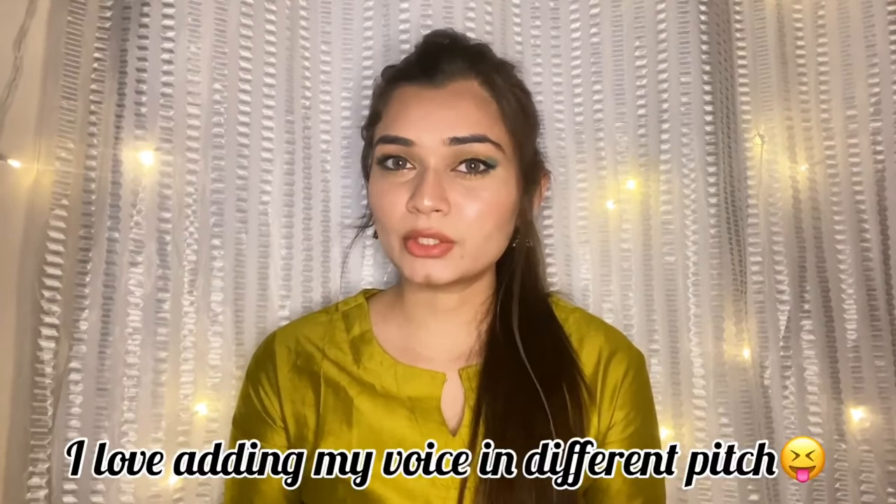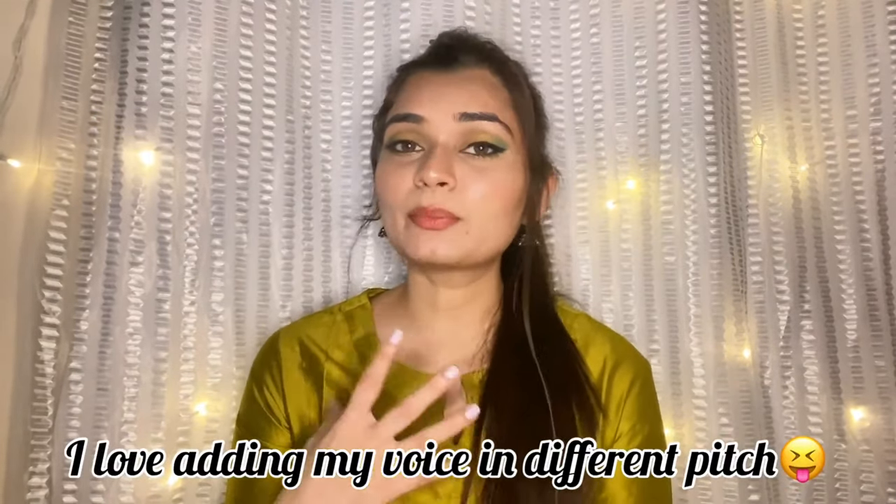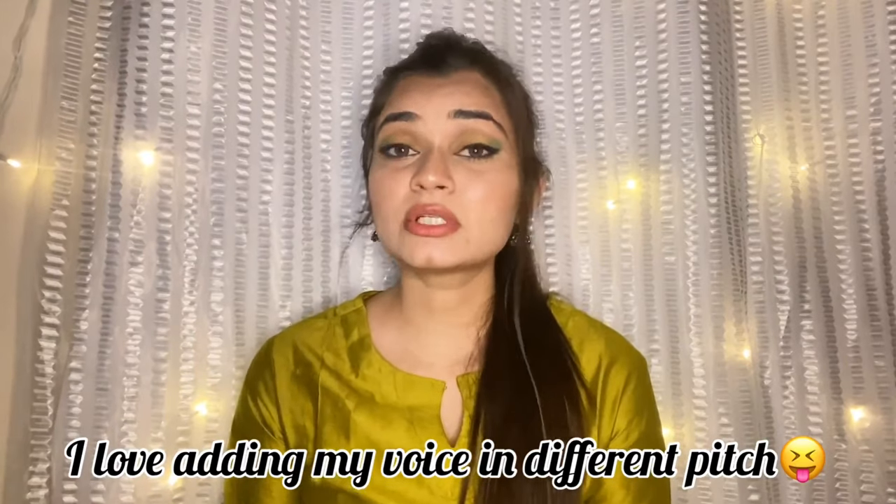I will give you a link in the description box, and if you download it from the link you will get a discount on your first order. So now I will show you what I ordered from Meesho App and its quality.